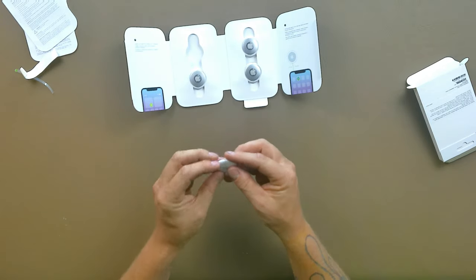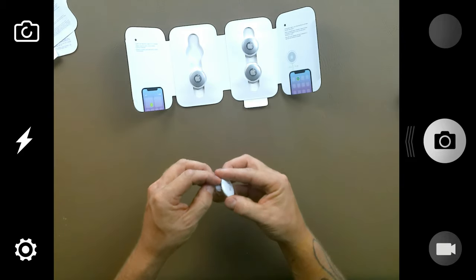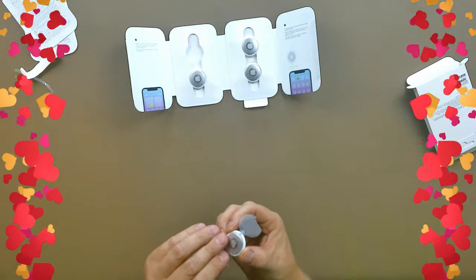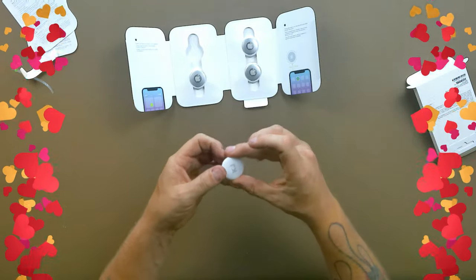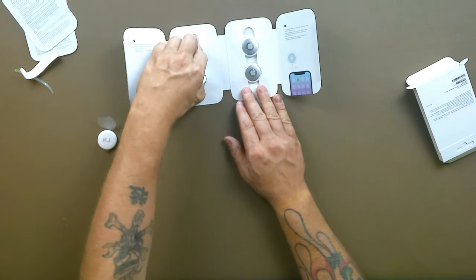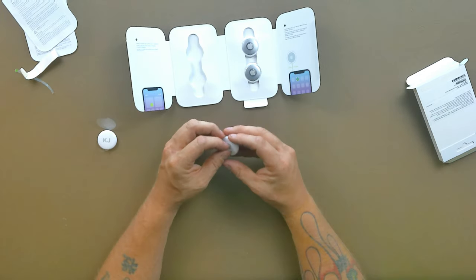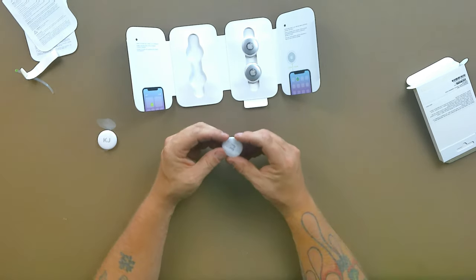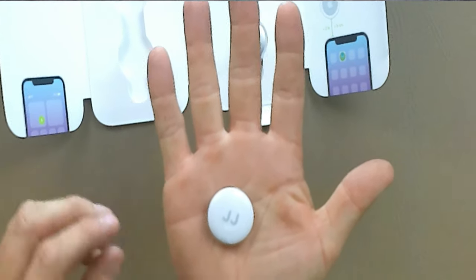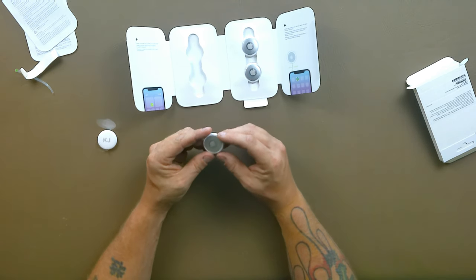We got this one engraved for my wife. There is a little tab on the back, and when you pull that out it activates the battery — it keeps that contact away so it doesn't drain the battery. These are super tiny; if I put one in the palm of my hand you can see just how small this thing really is, which is good.